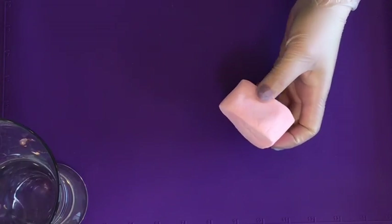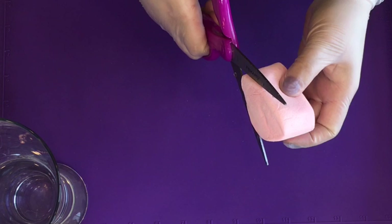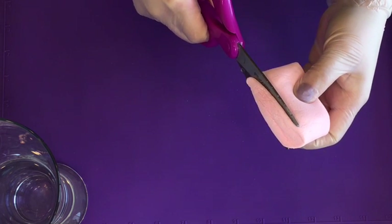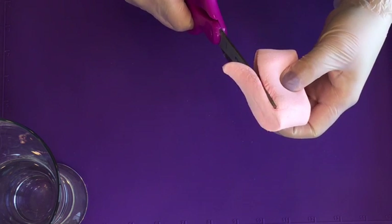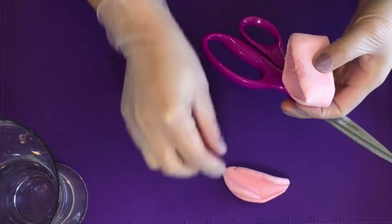Before you make your first cut you'd want to make sure that your scissors are wet. Now start cutting straight across the marshmallow. This should create your first rose petal.